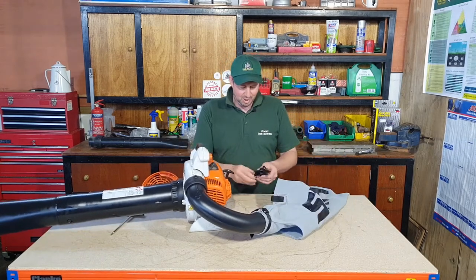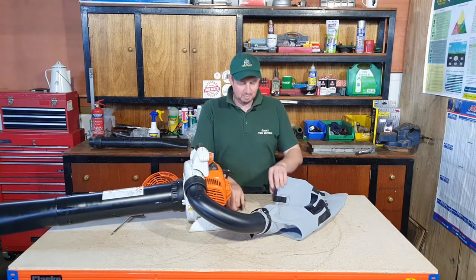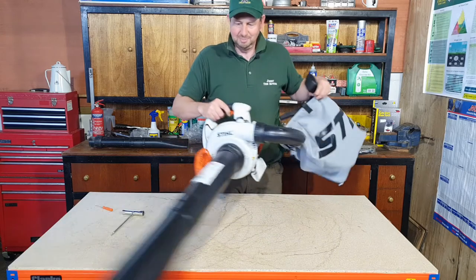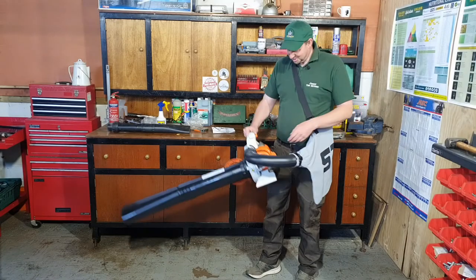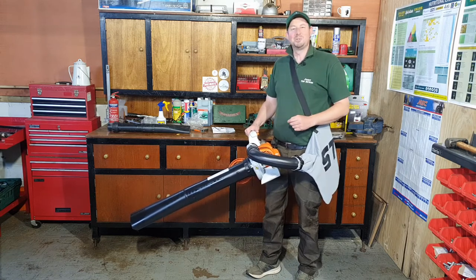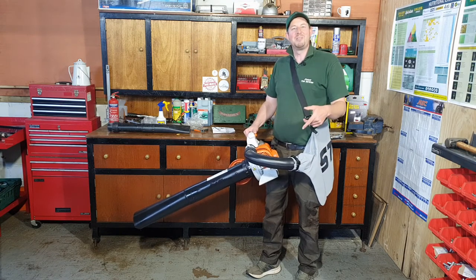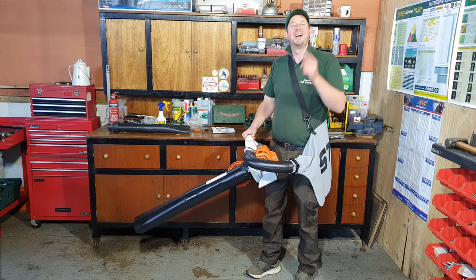Last but not least we put on the strap - clip one end in, clip the other end in. And there you go, we've converted it from a leaf blower into a leaf collector! So there you go, all done and dusted - double handles, bag fitted, we're ready to go and collect some leaves. Easy as pie. I hope you enjoyed that short tutorial on how to turn the blower into a leaf collector. If you've got anything nice to say, please put it in the comments below. I'm Jimmy the Mower - I'll catch you on the next one.